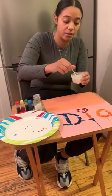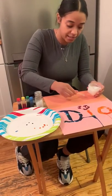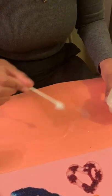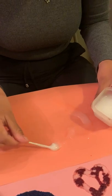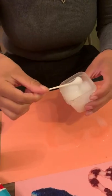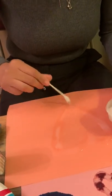Just take the glue and we're gonna draw a heart first with the glue. With the glue we're gonna draw whatever we want. I'm just gonna try to do a heart. There we go friends — you could draw whatever you guys like.